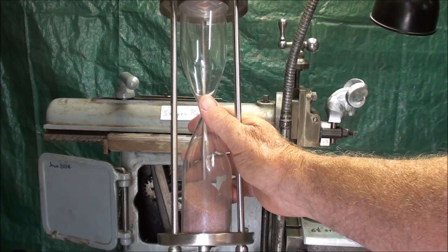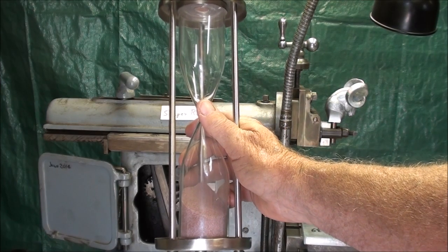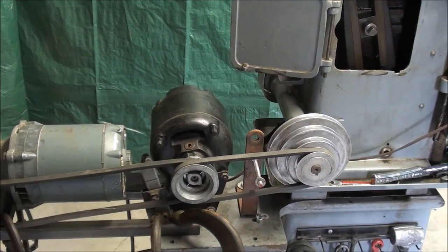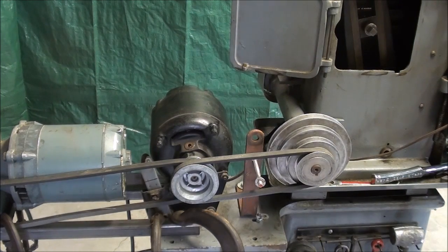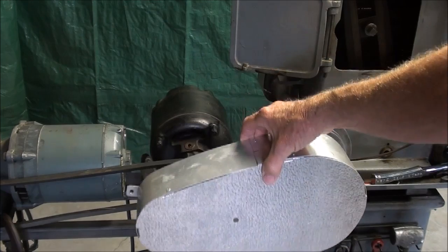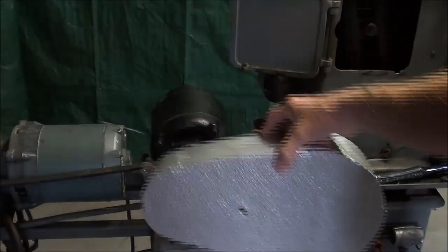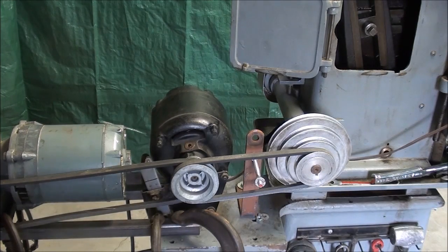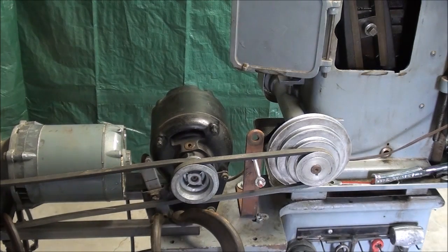It kind of hurt my feelings and I never forgot it. But coaches could be cruel. Please, no comments from the Safety Nazis — I have banned Safety Nazis from watching any of my videos — but I did have to remove the homemade guard from this belt system here in order to do what I'm going to do.